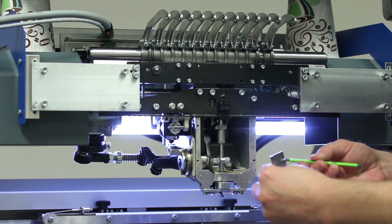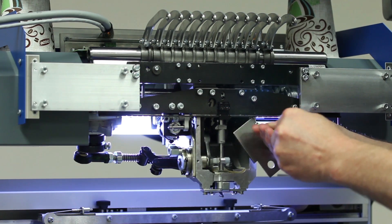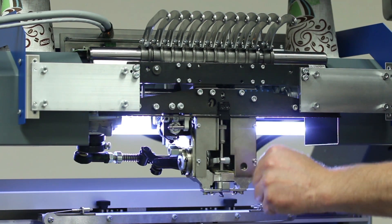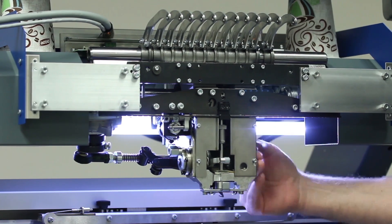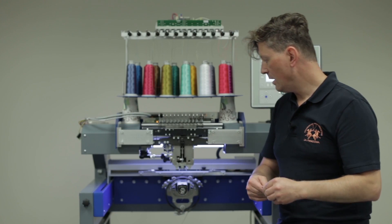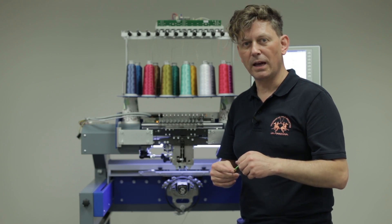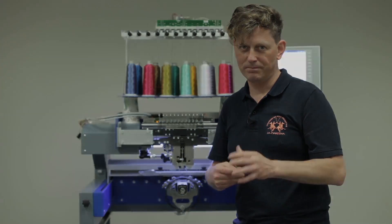Use the 2.5mm Allen key to secure the plates. Make sure the plates are flush with the cover and body on both the left and right sides — and that's it. If this is done, you are finished. Now please watch our last video on how to put on the needle package and bring everything back, and then you are done. Thank you for watching — see you in the next video.